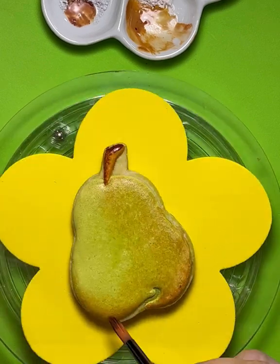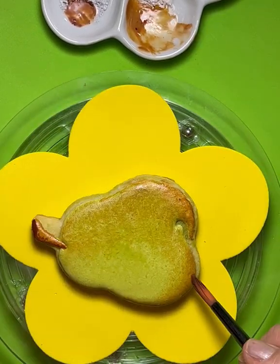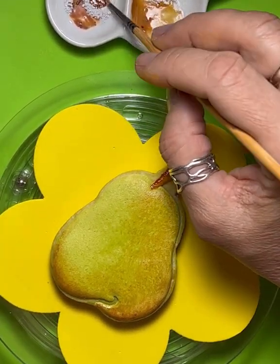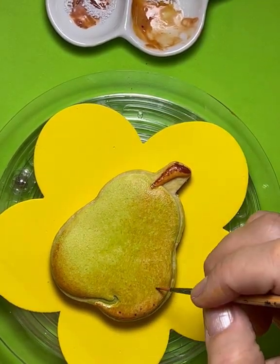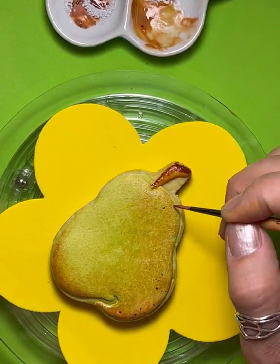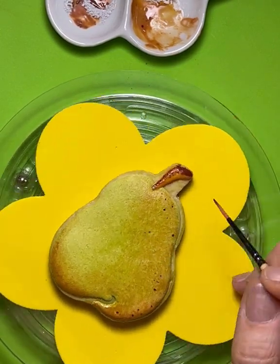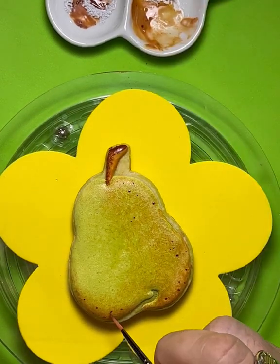It's such a simple technique. Next I'm going to mix up a little bit of that teddy bear brown and just give my pear little tiny speckles here and there - not too many. Those are the cute little freckles that fruit get when they come into more of a ripeness.